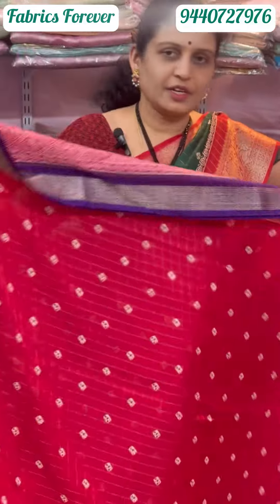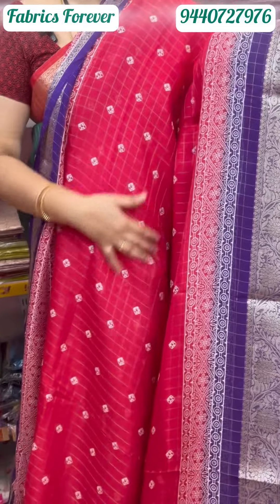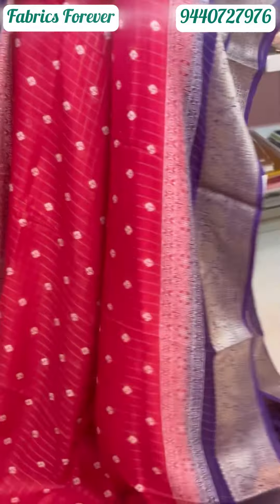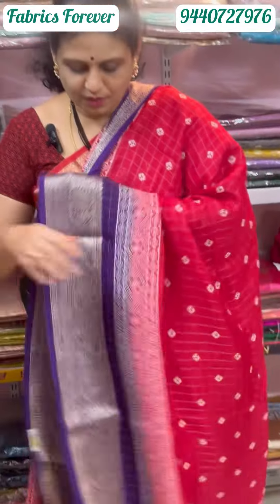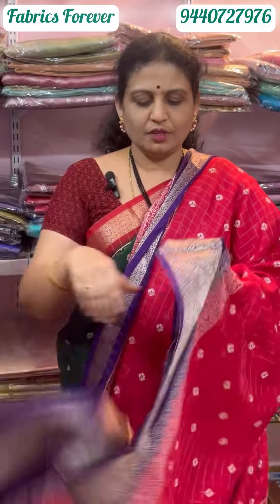This one has bright colors. This is a dark pink and purple color — a bright combination. This is a dark blue color, and it comes with a blouse.